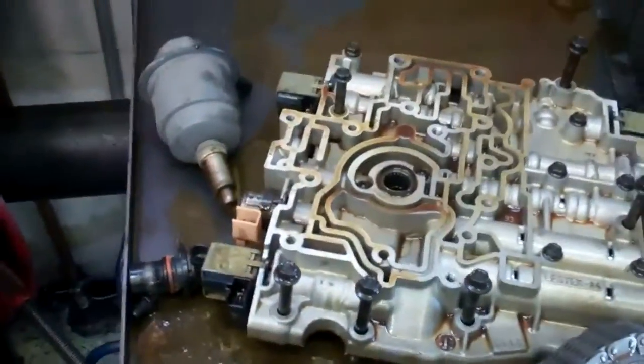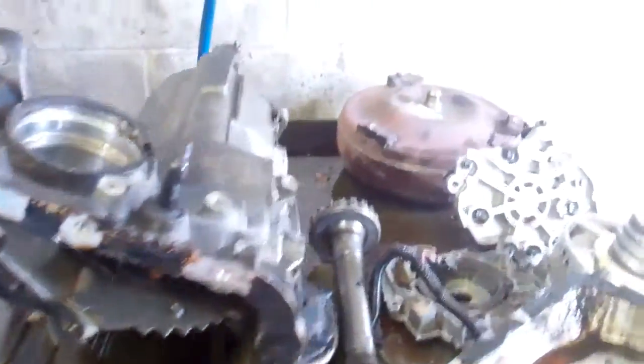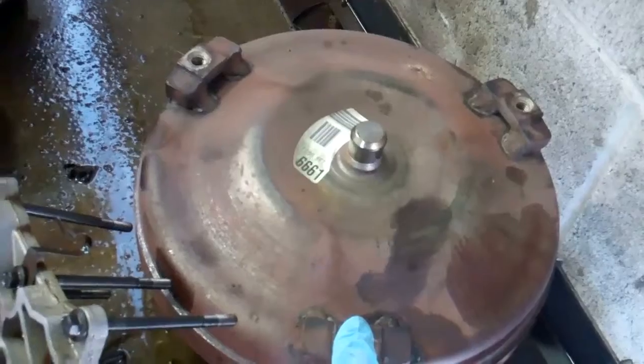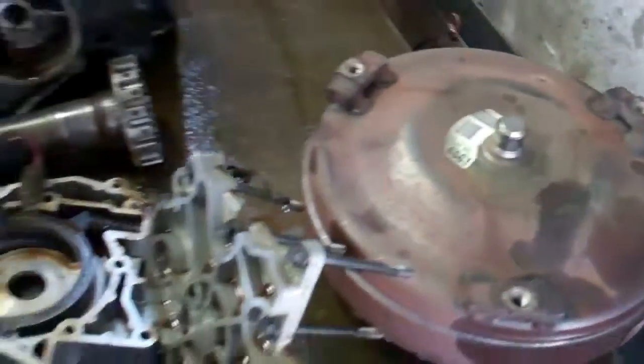Your electronics are contaminated and your torque converter is contaminated over here, and there's only one way for fluid to get in and out of there, so it's not possible to flush it all out or clean it all out.